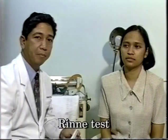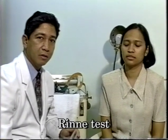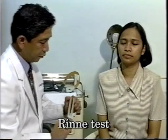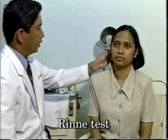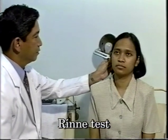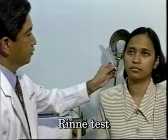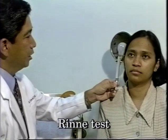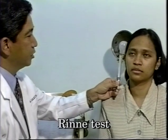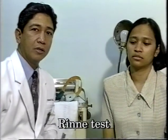The Rinne test is used to compare air conduction with bone conduction. First, you set the tuning fork into vibration and put the base of the tuning fork at the mastoid tip behind the ear. When the patient can no longer hear the sound, you transfer the fork in front of the ear and ascertain whether the patient still hears the sound. Normally, air conduction is longer than bone conduction.